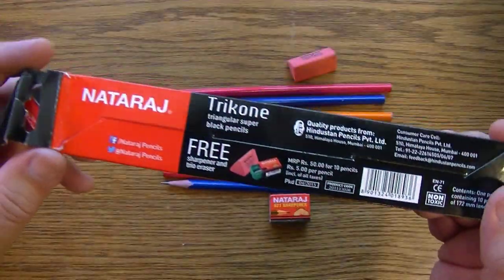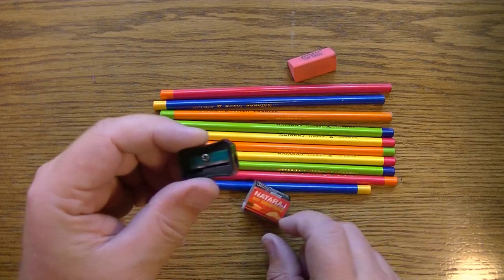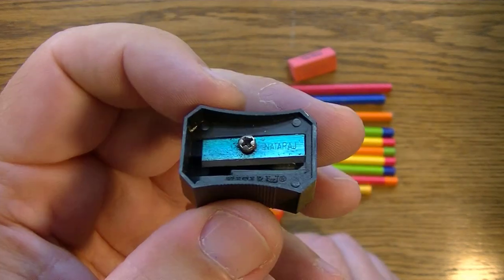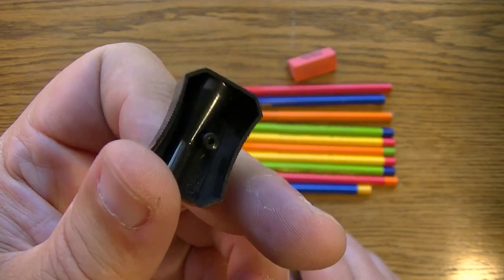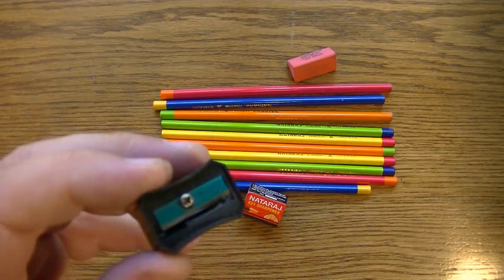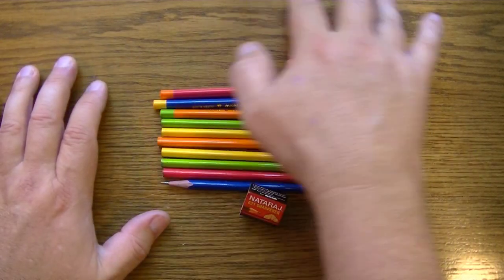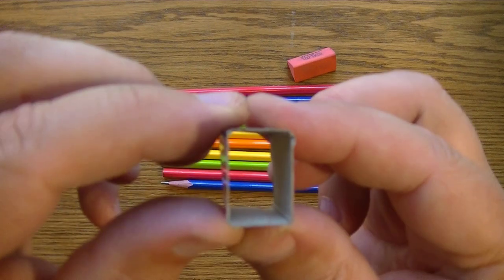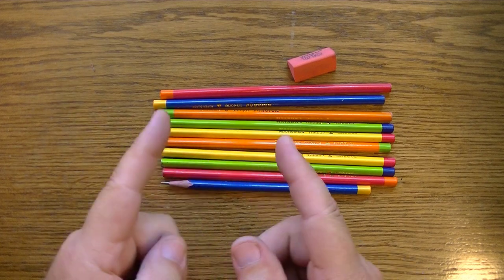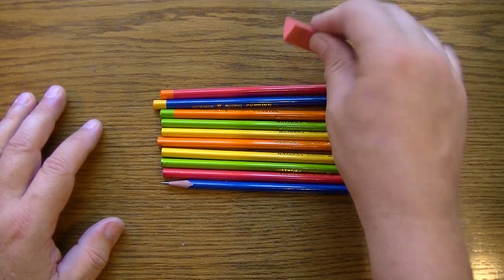The sharpener is just a plastic sharpener — it has no stop to it and doesn't do long points. It's a standard point sharpener and I tried it — it works fine. You just have to pull the pencil out from time to time to make sure you've gotten the point you need. It's not a long point, it's a short regular standard point. And there's a standard pink eraser.